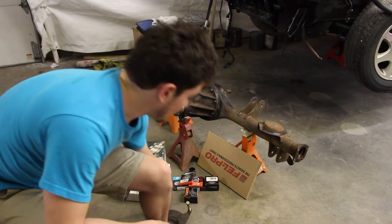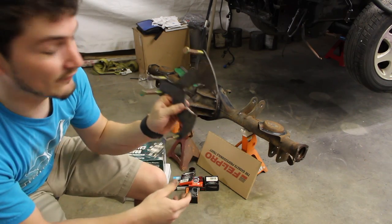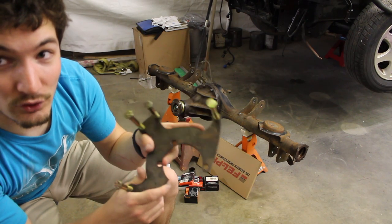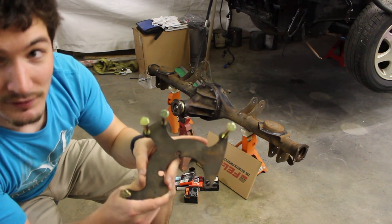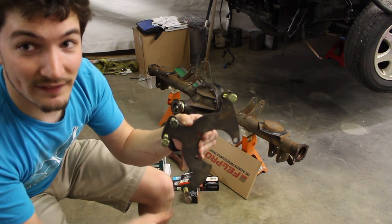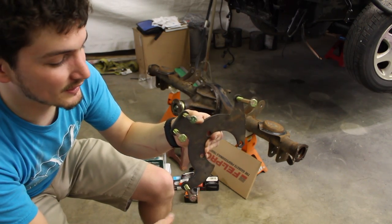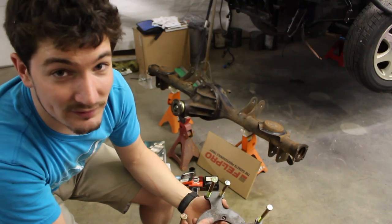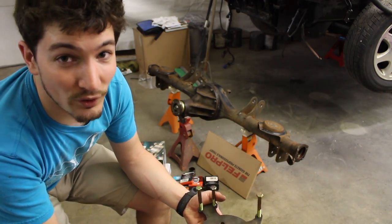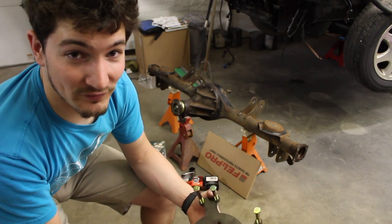The next part is these custom brackets that fit onto the outside of the axle — this is where the new calipers are going to mount. Yes, I said calipers — I'm mounting a dual caliper setup. There'll be a caliper here and a caliper here, one on top and one off to the side. It uses Mazda Protege calipers.